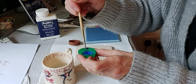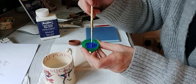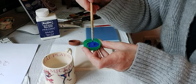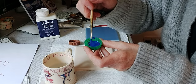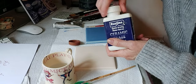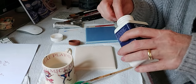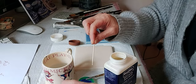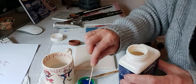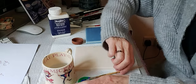The only negative with powder pigment is that it does take a long time to mix — you want to make sure every single bit of powder is dispersed into the water. Once we've done that, we're going to add just a little bit of ceramic glaze. You don't want to add too much, just a couple of drops to hold it in place. Make sure you put the lid on straight away otherwise it dries very quickly.